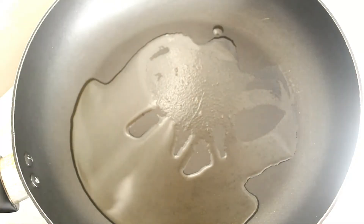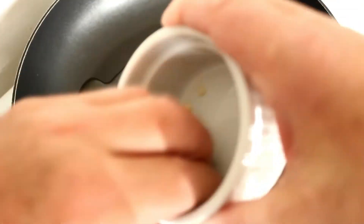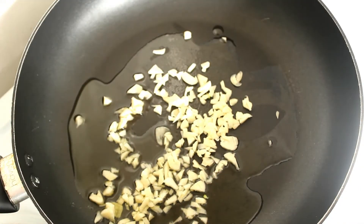We'll add the basil right at the end after we've turned the stove down. Let's put the rice on and get cooking. Okay, let's go in with our garlic — I'll have to turn this up a bit. So that's our garlic going in, and the mushrooms will go in after.